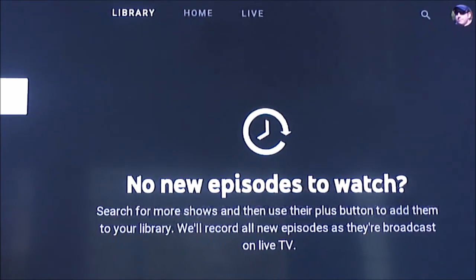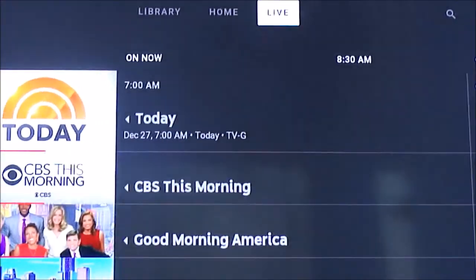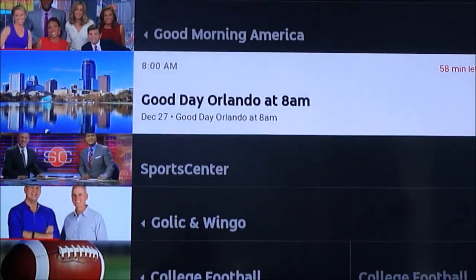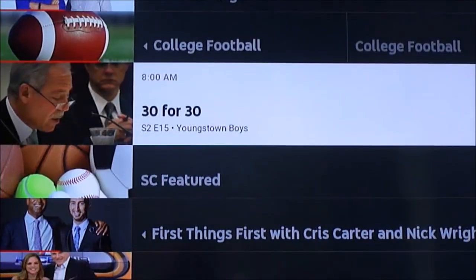Cloud DVR — it's up as much as you want. The home, just like on the PC, gives you some ideas of what you might want to watch, and the live TV has this grid view. It looks exactly the same. I can maneuver to the right to see what's on in the future, and I can record stuff.